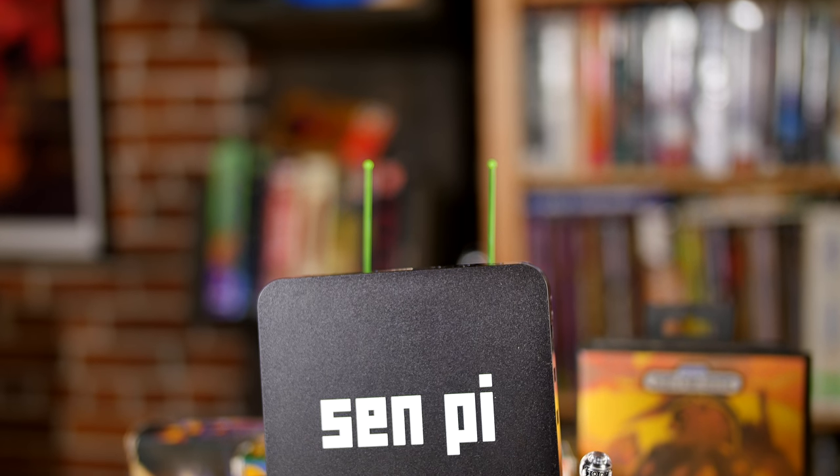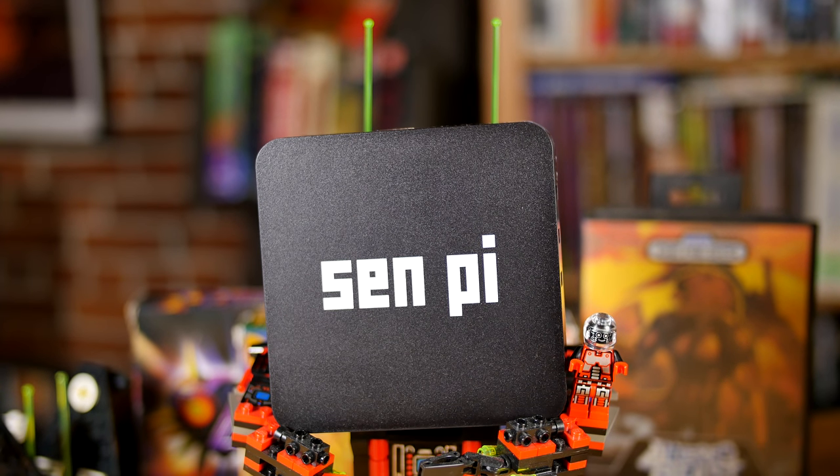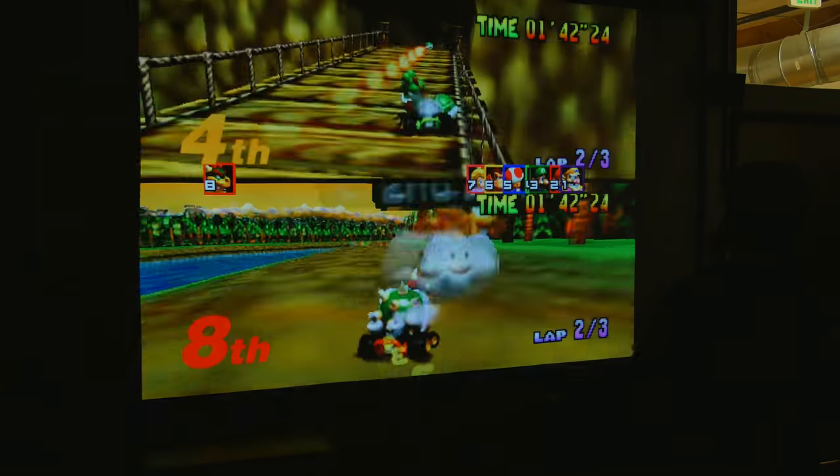This started when I was tinkering around with a Raspberry Pi trying to build an emulation box. I found that it was lacking for some N64 games and some PlayStation games — it just didn't have enough horsepower. I said, you know what, I want a box that really works.